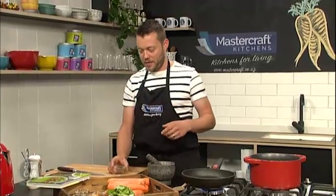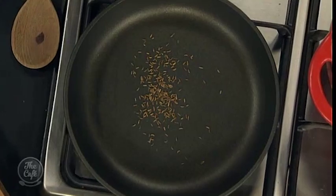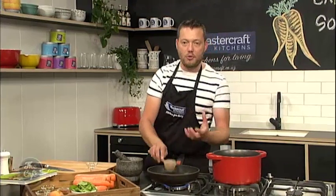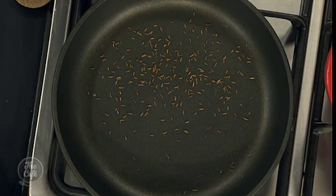So first job on the mise en place is caraway seeds. We just want to toast them to release all those beautiful flavours. So just in a dry pan over a medium heat, keep watching them, keep shaking them every now and again. You just want to get them just a light brown, light toasting. You can see that as well, because they'll start going golden, and you'll smell it too — all those aromas will come out. And then once we're at that stage, we're just going to crush them in a pestle and mortar, and that will be ready to go in the soup.